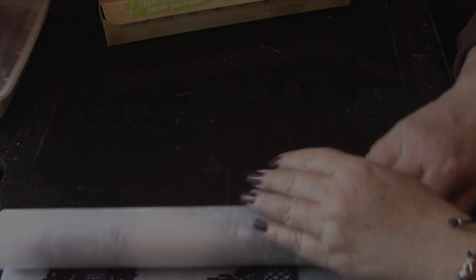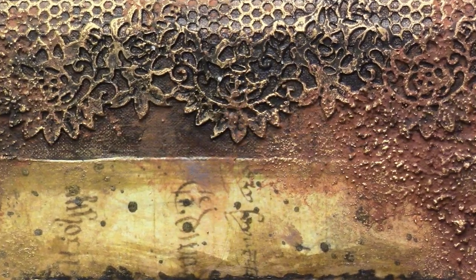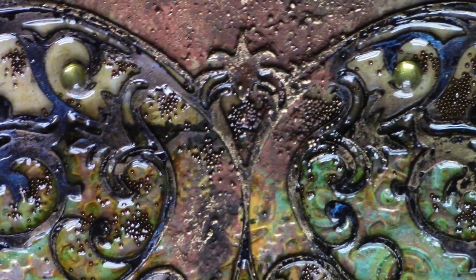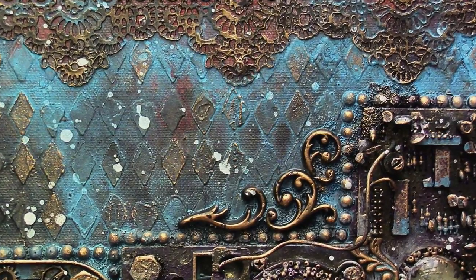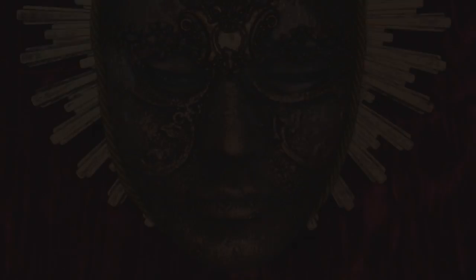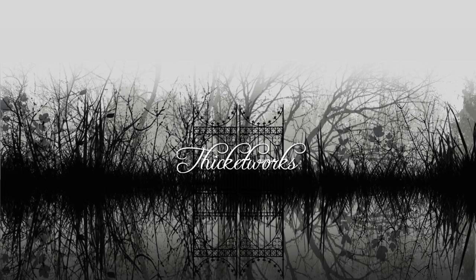How are you going to use your latex lace? I like to incorporate mine into mixed media projects. It's super easy to glue these pieces of latex lace onto just about any substrate using Aileen's Tacky Glue, or if you prefer something stronger, E6000. I've just begun my journey of working with latex lace, and I can't wait to incorporate it into more and more projects. I hope this demonstration has been helpful to you. Thanks so much for hanging out with me — until next time, bye!